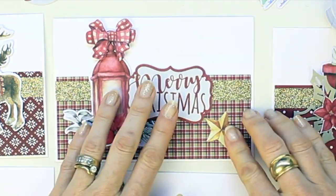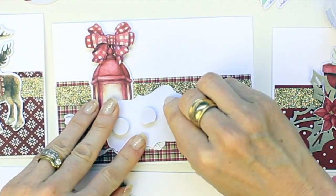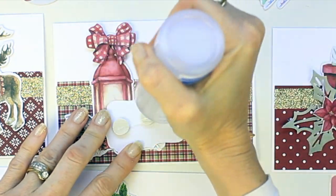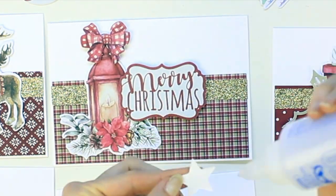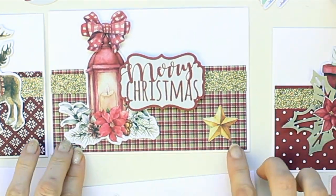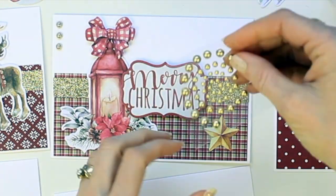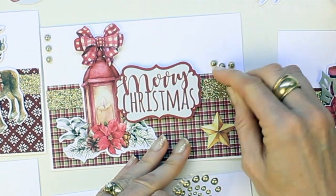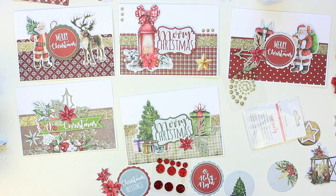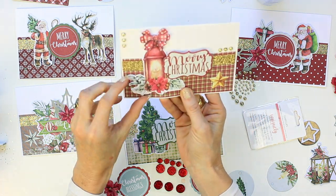I've added a little bow on top with some foam dots. I'm adding the sentiment onto the card with some foam dots and a little bit of glue because it's going over the top of the glitter tape, so I just want to make sure that it's going to stick down. I've added a little star and then some gold embellishments — these are Uniquely Creative gold embellishments — and that's our first card.